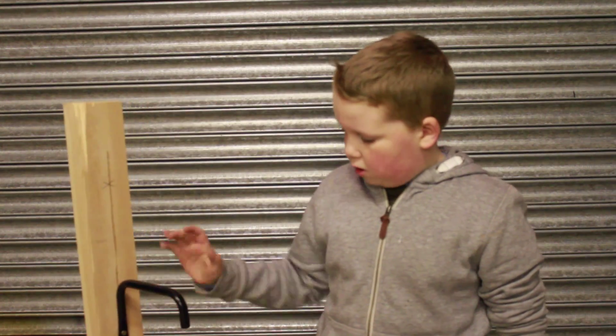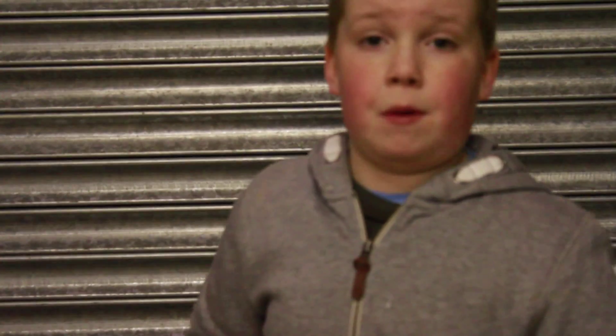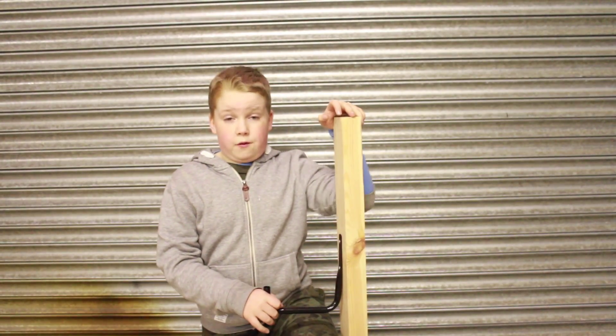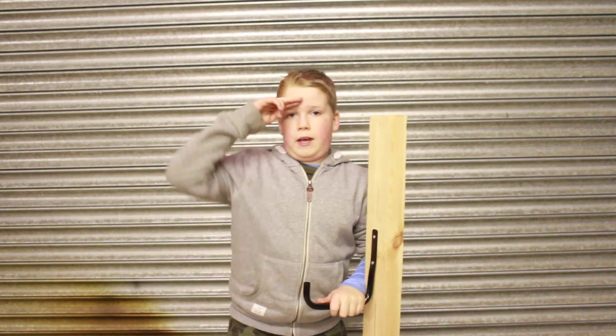I think if we had used other types of wood for the test it might have broken through them. Overall, it's an okay weapon if you're strong enough to use it — it's overall a good weapon. Thanks for watching guys, and I'll see you in the next video.